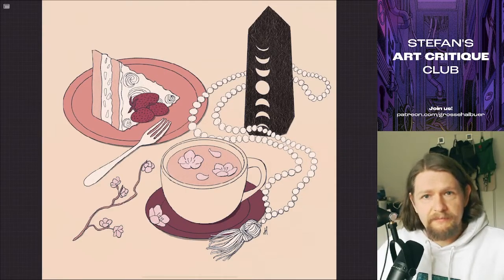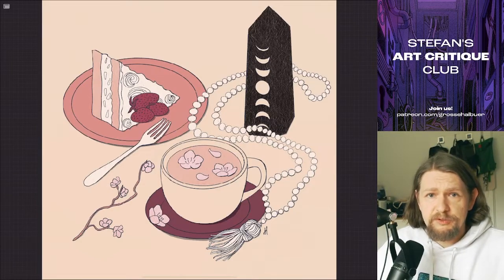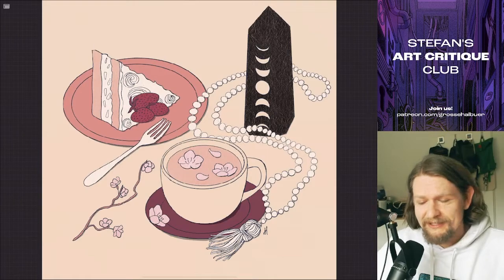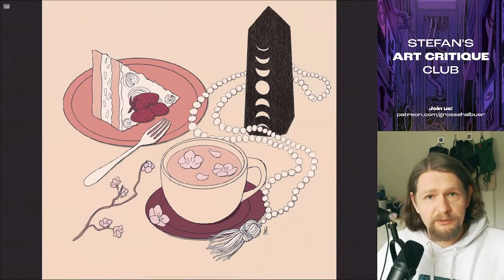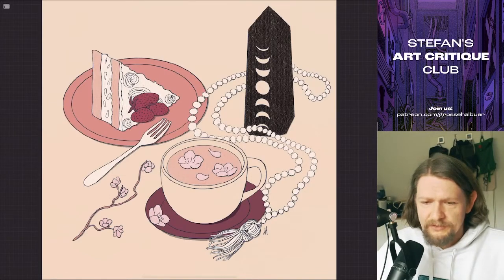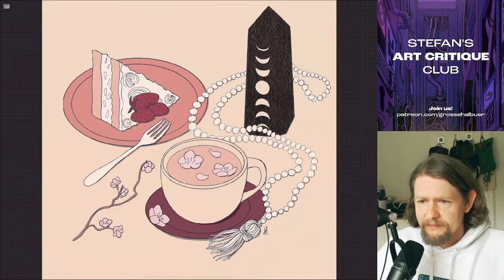It's because of the way Patreon works, so I'm going to do that. Today it's the first of May, so this time it didn't work in time. I originally planned to make this the beginning of this week, but this is now the critique for April — for the April rewards. The next one will be at the end of May, and everyone has the chance to renew their subscription or subscribe as a new Art Critique Club member.